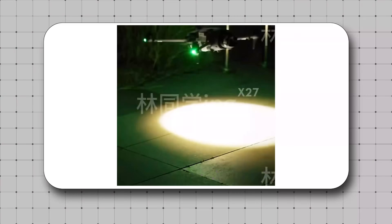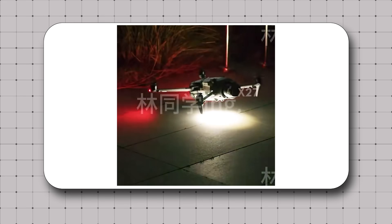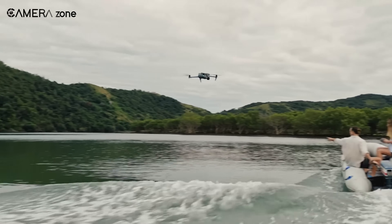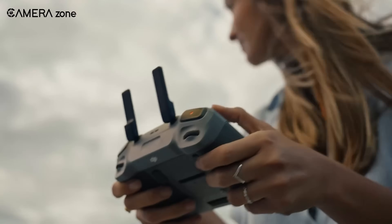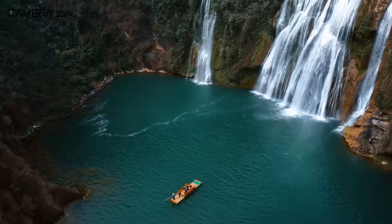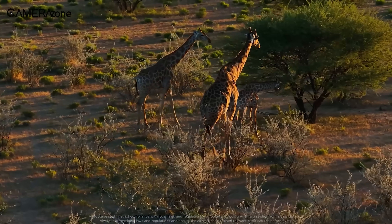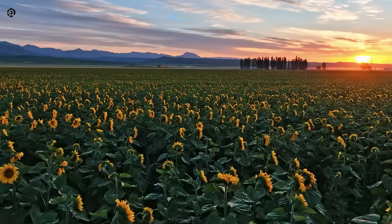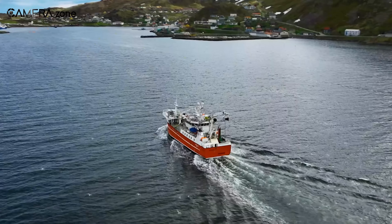What's the catch? The rumored 100-megapixel photo mode that had everyone excited is not exactly what it seems. It turns out it's not just one sensor capturing 100 megapixels. Instead, it's a multi-frame capture technique, meaning the drone stitches together multiple shots to create ultra-detailed images. It's a clever trick, but it might not be quite as straightforward as it initially seemed.